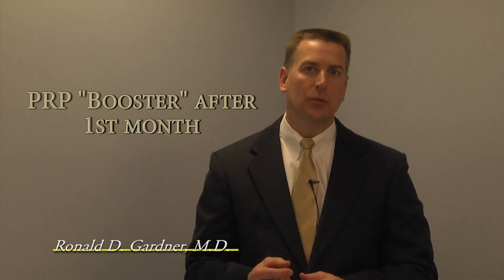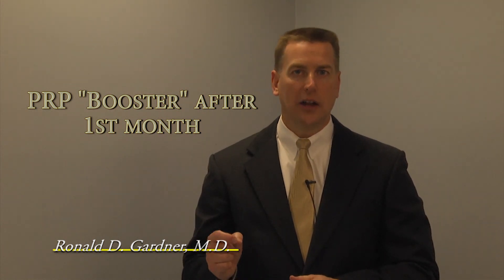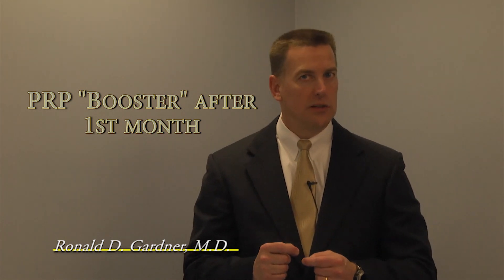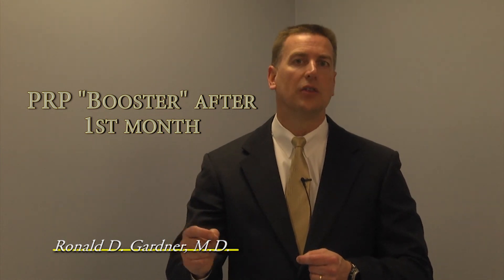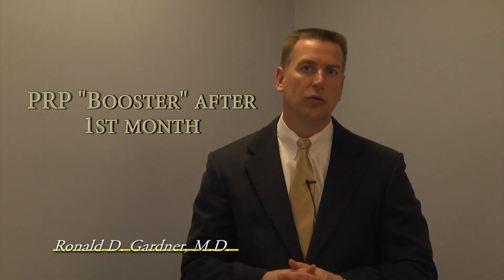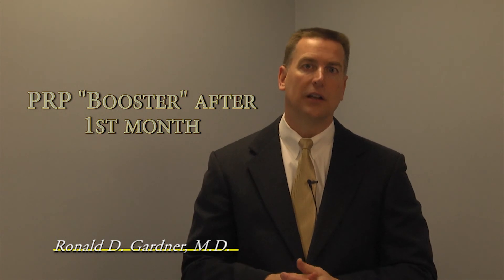For most patients who aren't pain-free at the end of that month, they'll come back and we'll do just the blood procedure — the platelet-rich plasma — again. The platelets and their growth factors will continue to drive the process of not only cellular differentiation, meaning the stem cells become the local tissue cells, but also cause those new local tissue cells to proliferate, grow new colonies, and grow more tissue that is needed during the healing process.